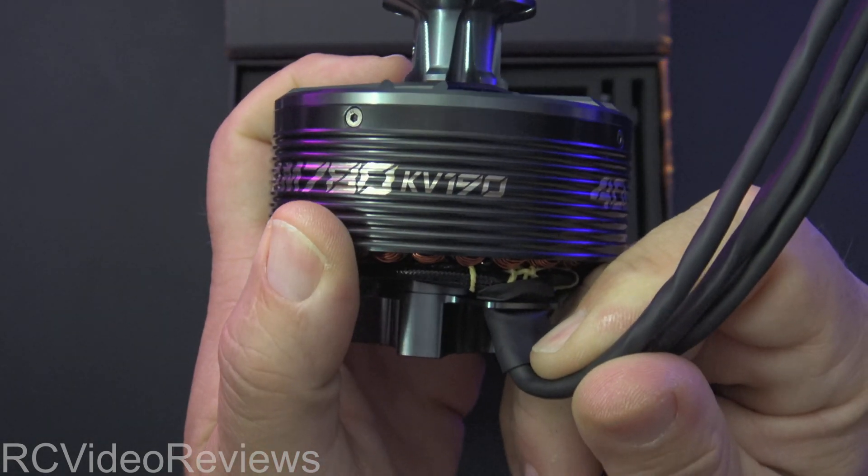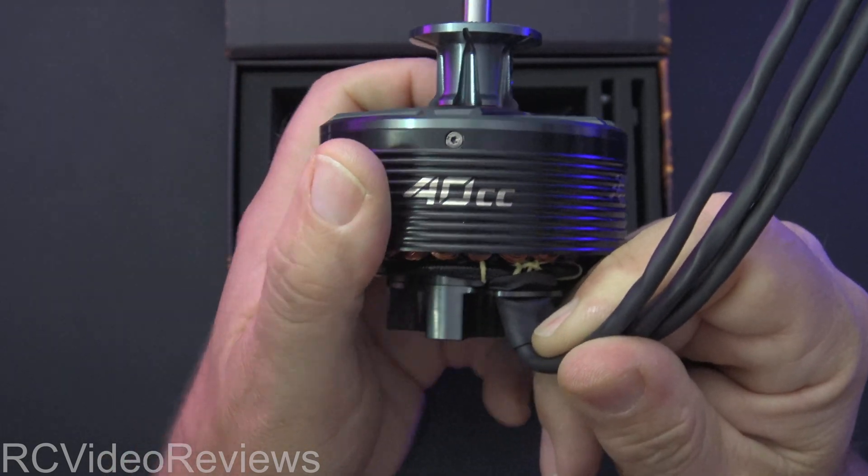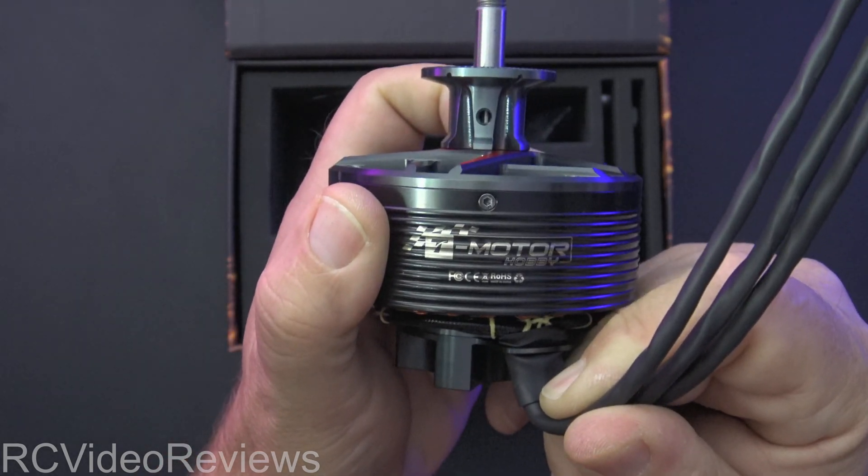This is a 190KV motor on 12S. Like I said, about 130 amps and about 5,800 watts. There's the T-Motor AM780.